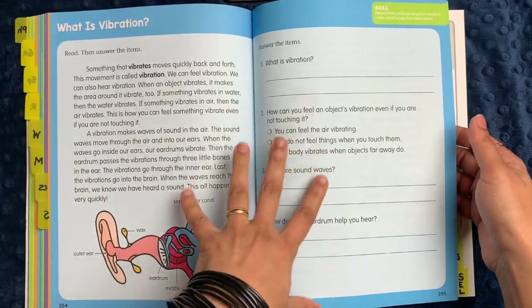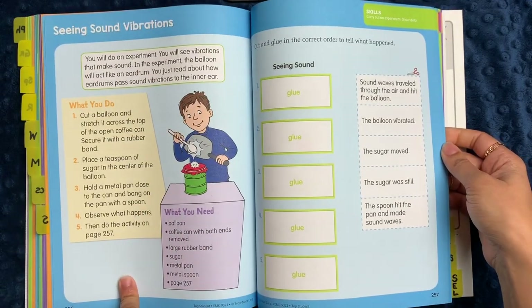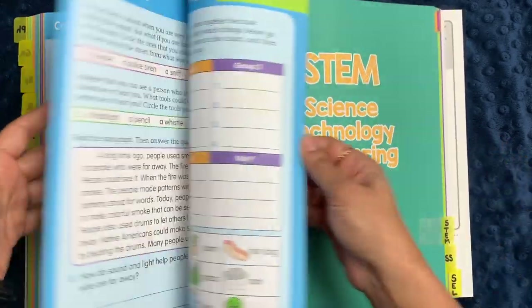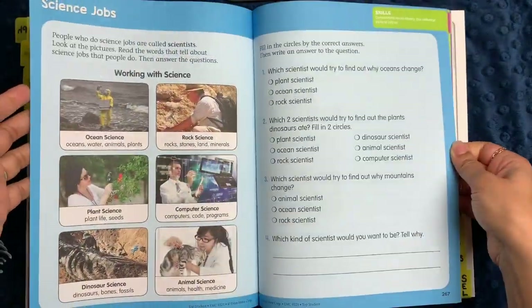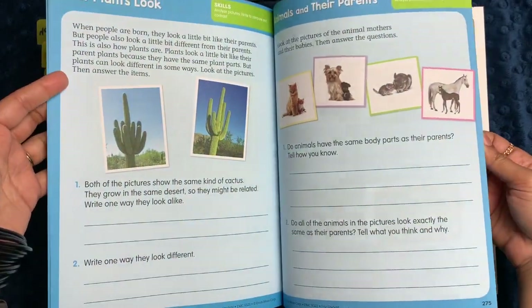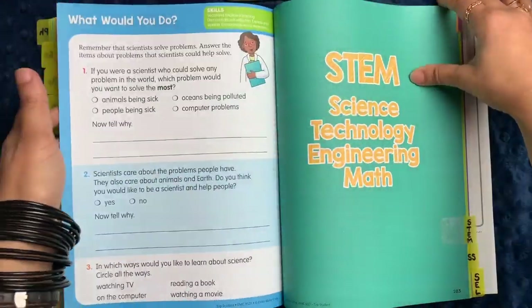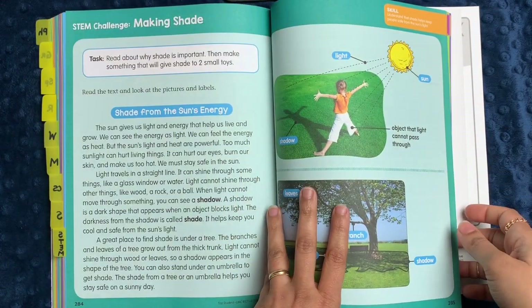The science section is about 25 or 26 pages long. It goes through vibrations and includes a little experiment you could do with simple things you probably have at home. There's cutting and pasting for order, a reading experiment, grouping, thermometers, science jobs, being a vet, living things, plants, animals and their parents, animal traits, and animal patterns. It ends with a social emotional learning activity about what you would do and what you think about various jobs.